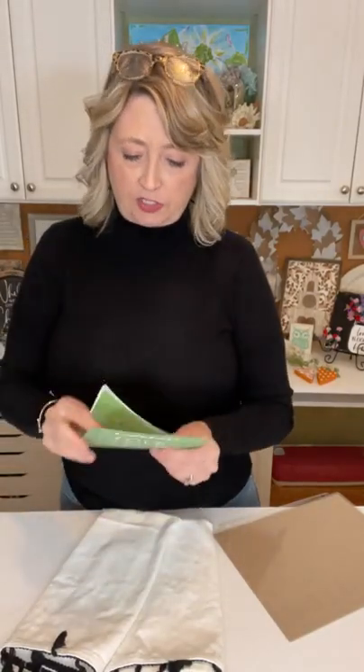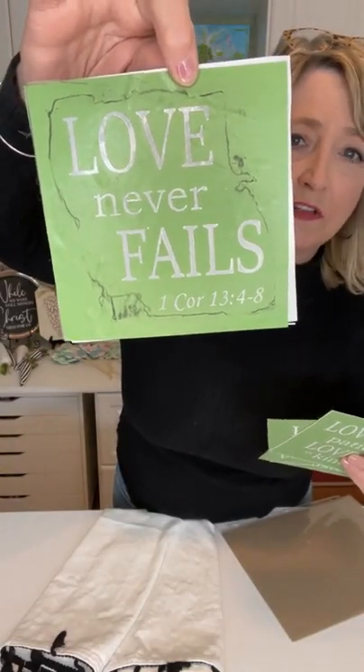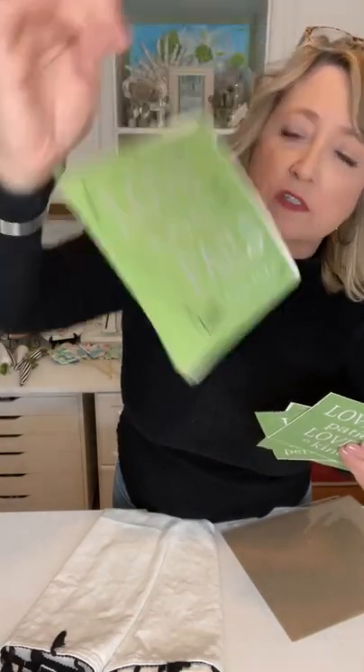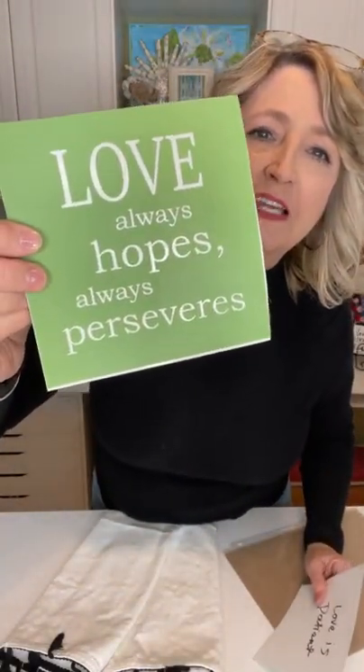This one that says 'Love Never Fails' — love is a theme you can use all year long, not just for Valentine's Day. It came from a set called Christian Love Quads, and it has four pieces: 'Love Never Fails' First Corinthians 13:4-8, 'Love Always Protects and Always Trusts,' 'Love Always Hopes, Always Perseveres,' and 'Love Is Patient, Love Is Kind.' It's a great all-year-round stencil set that I totally recommend.